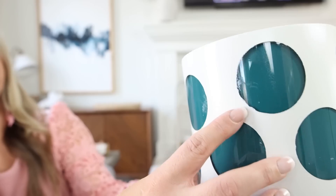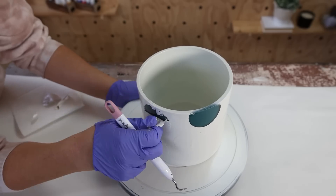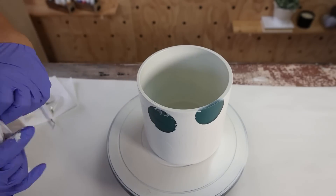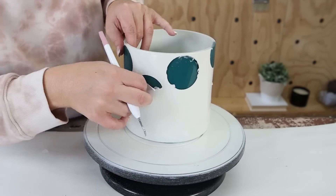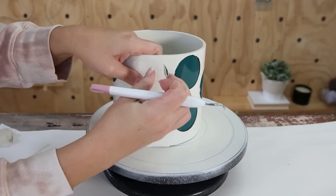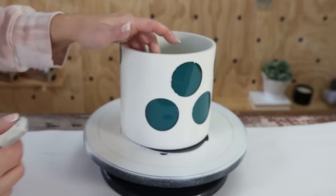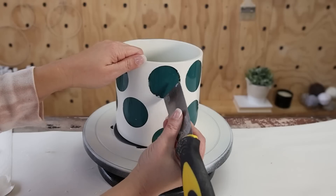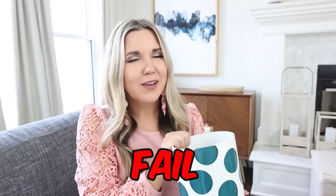It didn't look great, so I tried using a paint opener tool to scrub it off, then a wet paper towel — but I couldn't remove it. I realized spray paint is actually harder to remove than chalk paint. So I think to make this project work I should have used chalk paint instead. I don't think the paint would have seeped under the stickers as much, and chalk paint is easier to remove. This one was a fail, but I wanted to show you how I would do it better if I were to do it again.